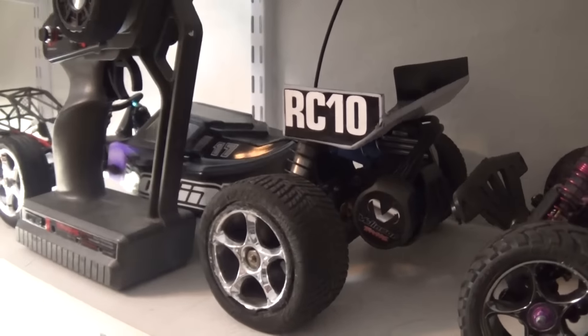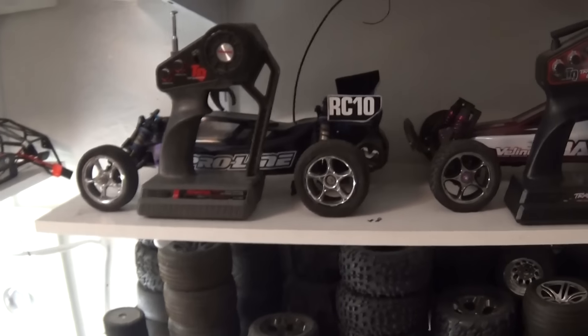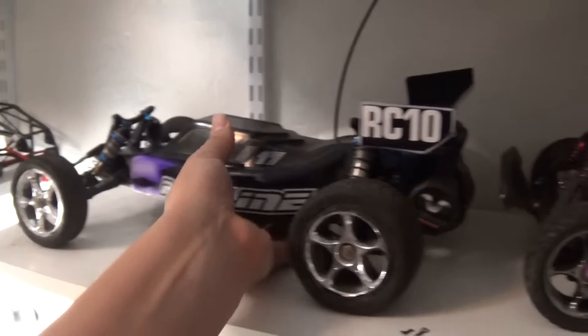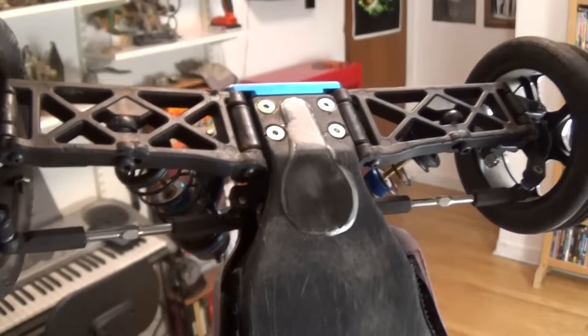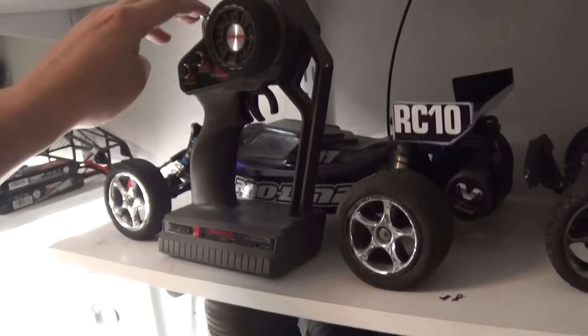Alright guys, it's another week and I'm going to try to keep this update part a little short because nothing really has happened. Let's go ahead and talk about Nebula a little bit. Last week I decided to start working on her again, and as you can see I fixed her, at least temporarily. She can run, which I do need because I'm working on the RC Mini Movie when I can.